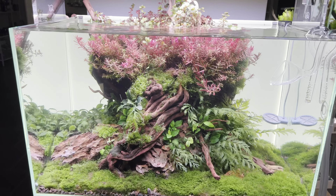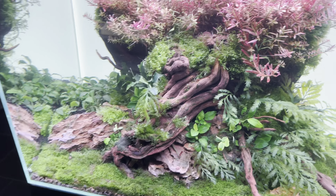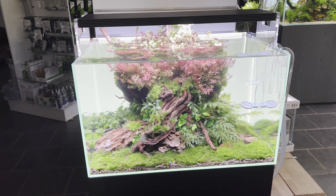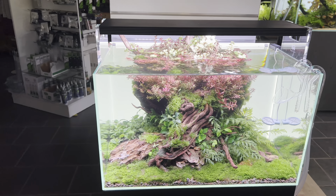The resulting very lush, healthy plant growth from powerful lighting stops the algae growing. If your plants are growing really well, the algae doesn't. That's the idea.